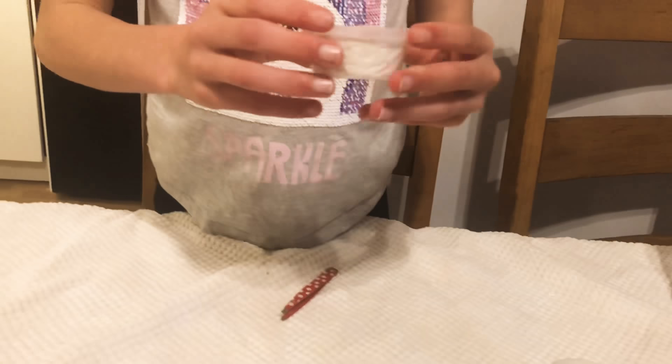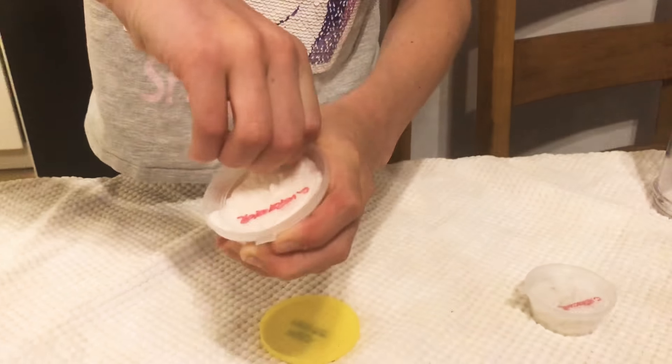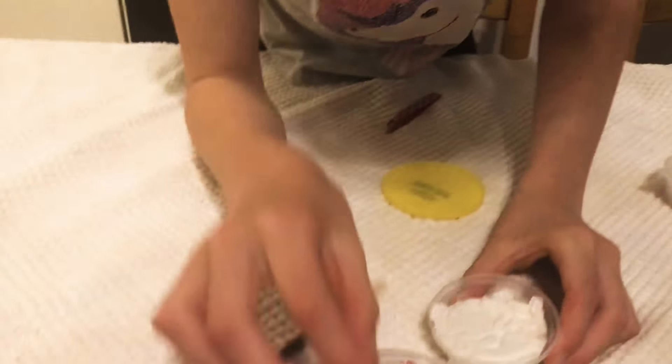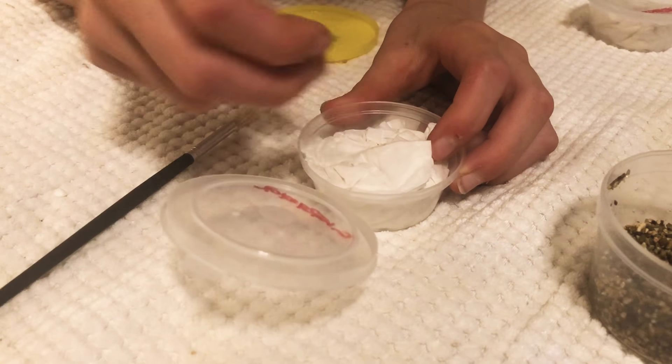Now we're going to go ahead with the Caribena versicolor. We've got the pot open, I'll put the lid here. I'm going to open this one because I'm not scared. You were more scared about it falling, weren't you? You've got your tools that you might need.